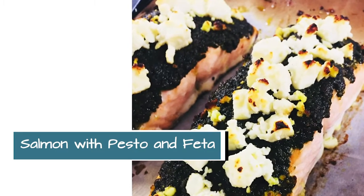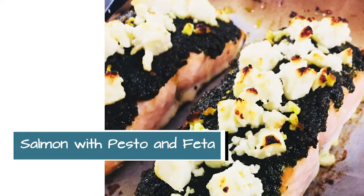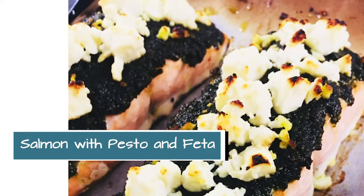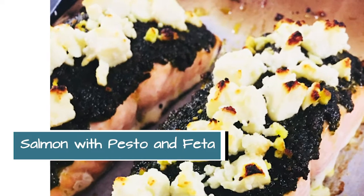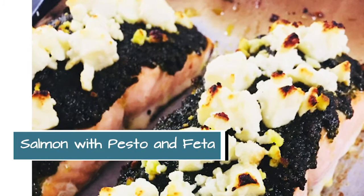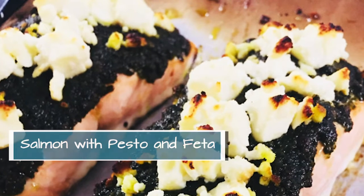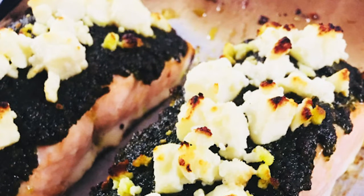You just top the salmon with some store-bought pesto and some feta cheese, and that is fabulous. My kids absolutely love that one, and I'm going to serve that with a salad kit from the store, just to make dinner go a little bit quicker that night.